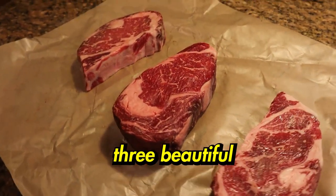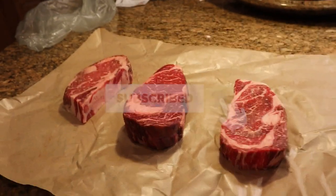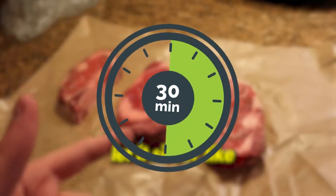Look at these three beautiful boneless dry aged ribeye steaks. These are about to be so good. We're gonna put a little olive oil on each side, a little salt, pepper, and garlic powder on each side, and let it sit for about 30 minutes.